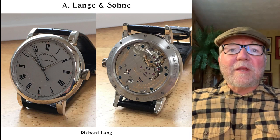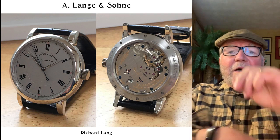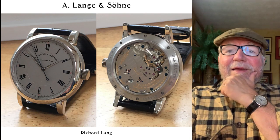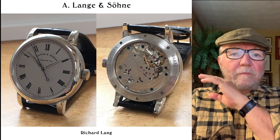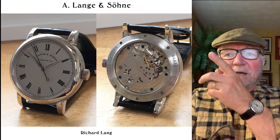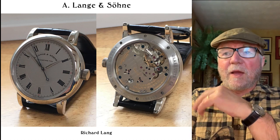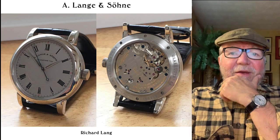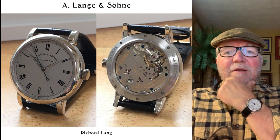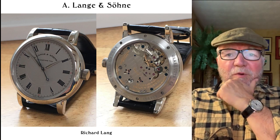This first one here is an A. Lange & Söhne Richard Lange, and it's a time-only. It's got a center second. Flipped it over on the back — you can see it's a wind-up because there's no rotor there. And to me, this is about as close as you get to a perfect watch.